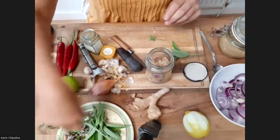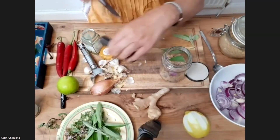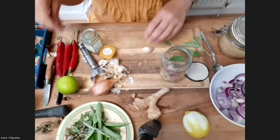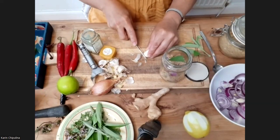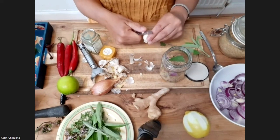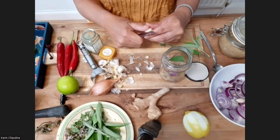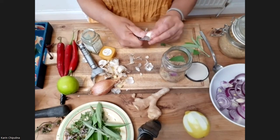Then I might put a bit more sage, and of course a bit more garlic — garlic's always good for you. It's quite a simple process. All these things are free. You don't have to go to the chemist, and you can help your immune system and boost your energy.